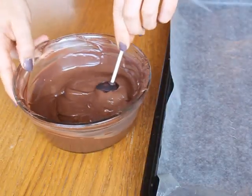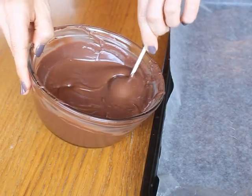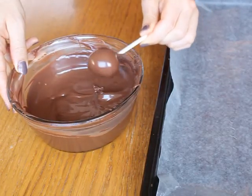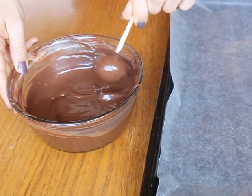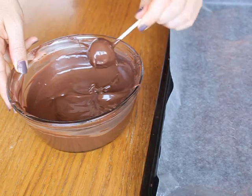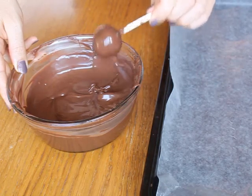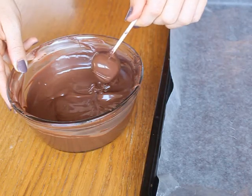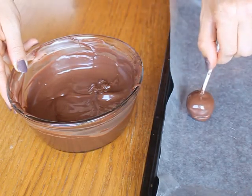Once all of the cake balls are on sticks, it's time to dip them. Hold one end of the lollipop stick and submerge the cake pop completely in the melted coating. Take it out and gently tap it and swirl it upside down to remove the excess coating. If you don't, it will drip down the stick and look pretty terrible. Now you can just stick them upside down on a baking sheet to set, but this does give them flat tops.